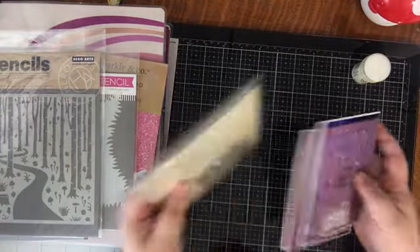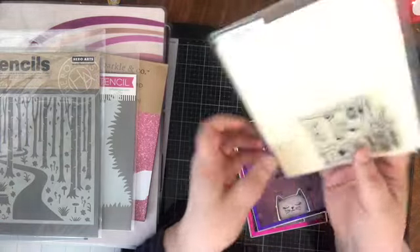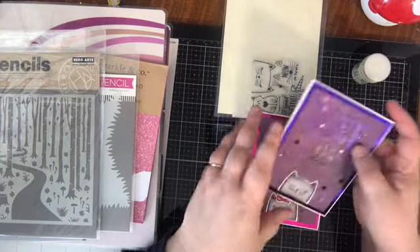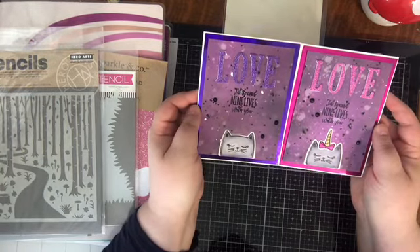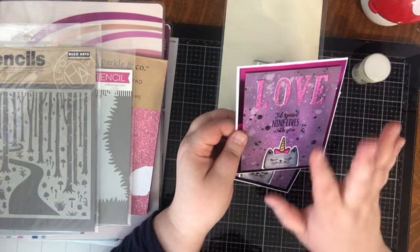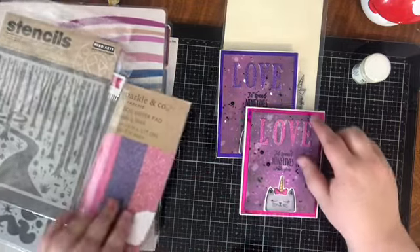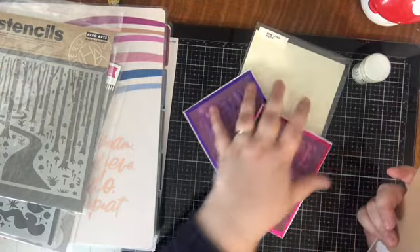The last two cards use a small stamp set from Sizzix — a kitty and unicorn stamp and coordinating die set, not very expensive, about $11 or $12 for the whole set. I had die-cut and colored these on Bristol Smooth quite a while back. I decided to make the card say 'I'd spend nine lives with you,' heat embossed onto a galaxy background made with distress oxide purples, gray, and pink — I really liked how that turned out. I die-cut the word 'love' from my one-and-a-half inch letter stamp set, in both white and glitter paper, thinking it would make a great Valentine's Day card.